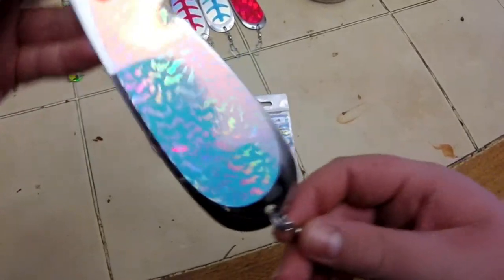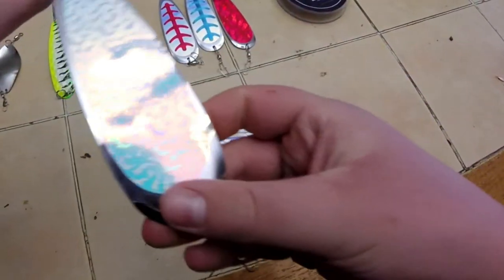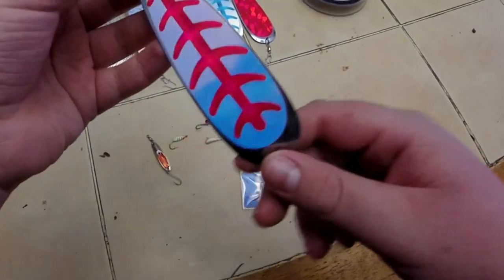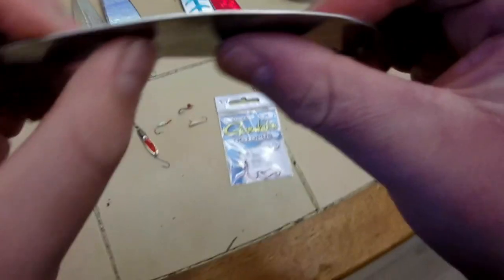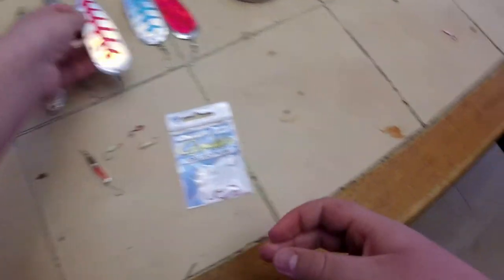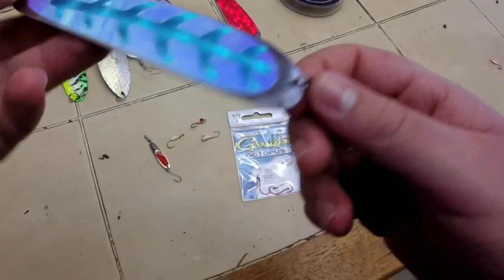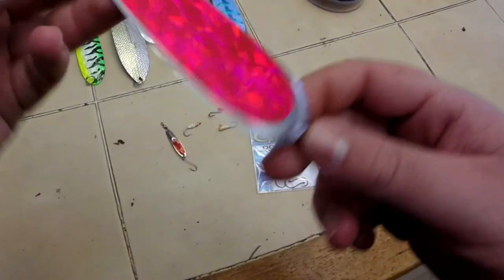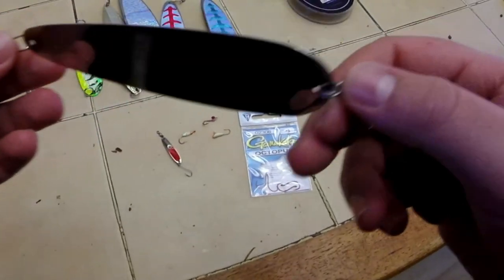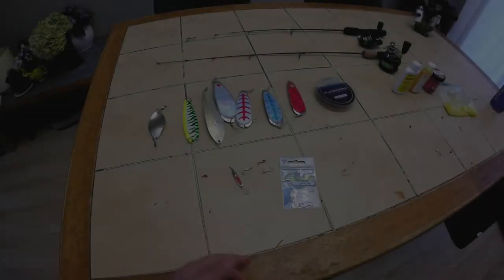Then we've got a six-inch Williams wobbler that works really well, and a six-inch UV sling blade — these are nice because you can bend them to different shapes to get different actions. My favorite for ice fishing is this four-inch UV pink sling blade. You bend it a little so it has action when you jig it. There's also another four-inch UV sling blade and a shattered eye sling blade, four-inch — haven't tried it yet but should work pretty well.